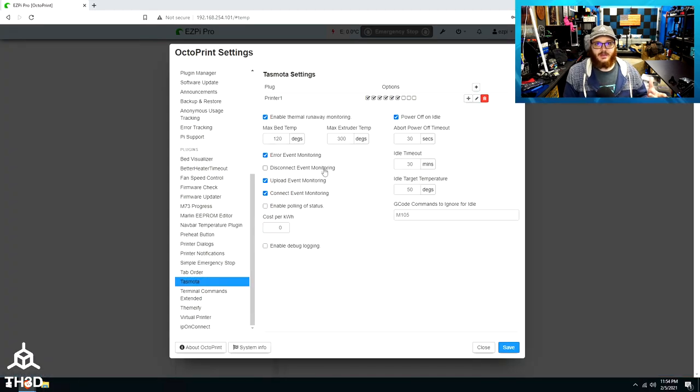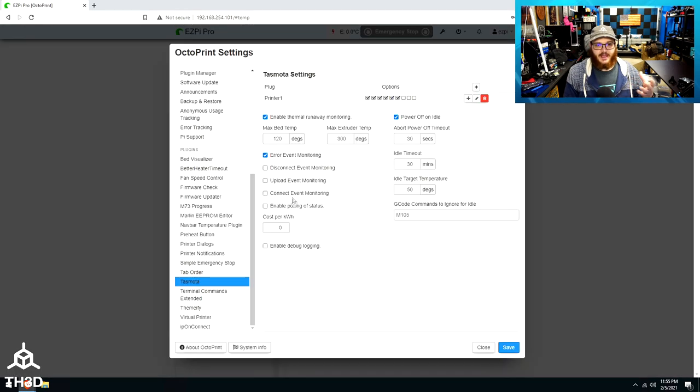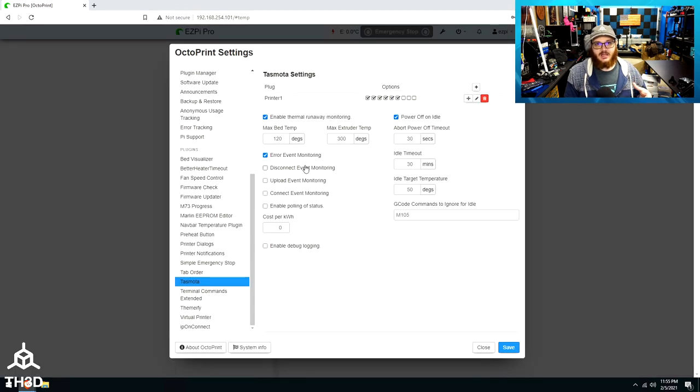One thing I want to note: I've had weird behavior with this plugin if you also check the disconnect event monitoring — I don't recommend using that one. I typically use the top three options: thermal runaway monitoring, power off on idle, and error event monitoring. Also note that if you uncheck these options at the plugin level and go back into the config, they'll be grayed out — you can't enable the options on the plug unless they're enabled at the main plugin level first.